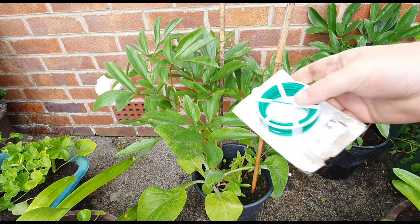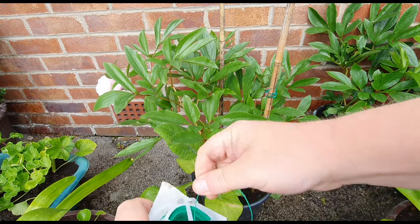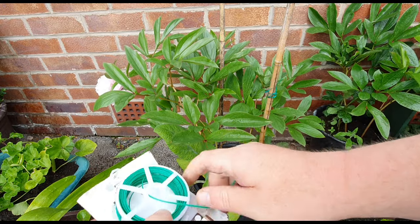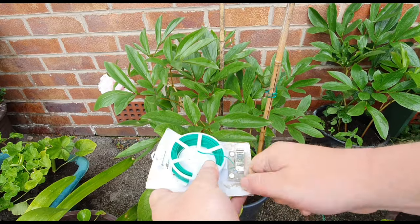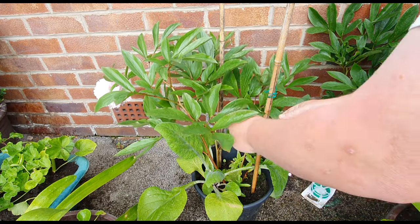I also use this from the pound shop — it's a little plastic-covered metal wire. Great for anything like this. Cut it off like so, it's just so easy.